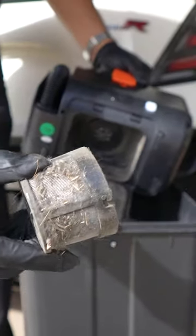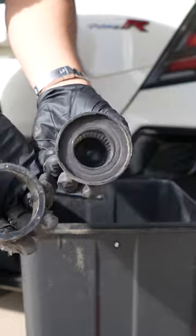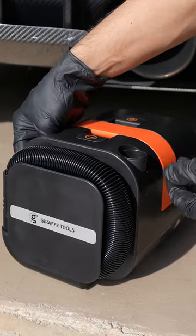I can't believe how dusty it was in my car — you wouldn't be able to tell just by looking. You definitely don't want to be breathing all this dust in. The power cord retracts with the push of a button, and I like how the attachments store easily in these little slots and everything folds up real nicely.